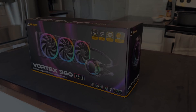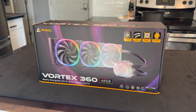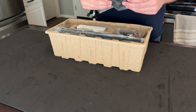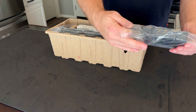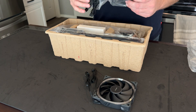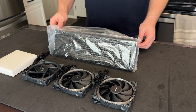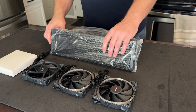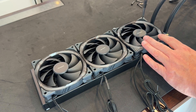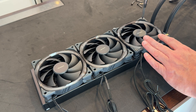For the fan, I have it facing down at the bottom, as that's going to draw in cool air and then expel it out the back. The Vortex 360 installation is pretty straightforward — you unbox it, attach the fans to the radiator, and then install the unit. It includes all the screws and thermal paste, everything that you need. The instructions don't specifically call out the AM5 socket, however this works fine with that — no problem, no additional parts needed.